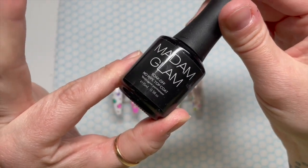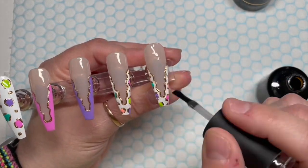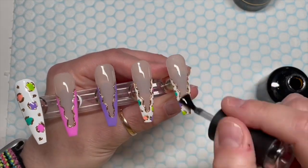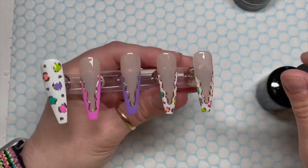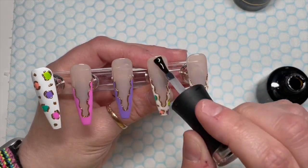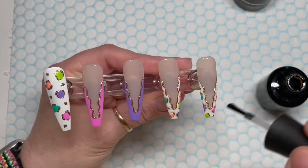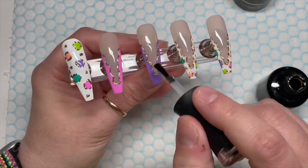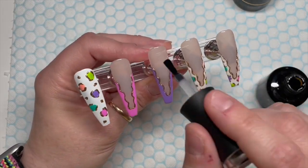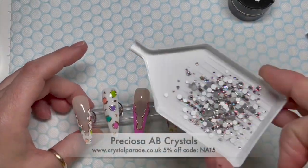To please those of you that like glossy nails, I'm actually going to use Madame Glam's no-wipe top coat, which is their shiny one. This took a lot in me because I really, really wanted to top coat these in matte — the good thing about Madame Glam's gel paints is they are no-wipe when they cure, so you can use them on matte nails and they'll have a shiny look when cured. But I was good and went with gloss.